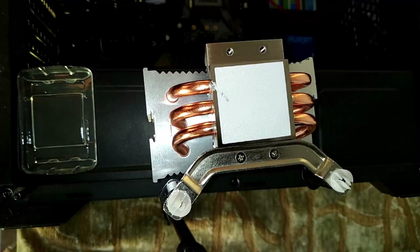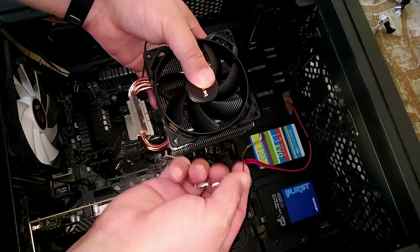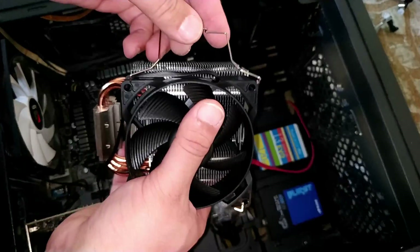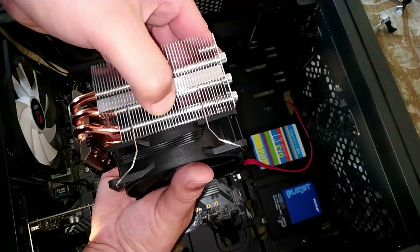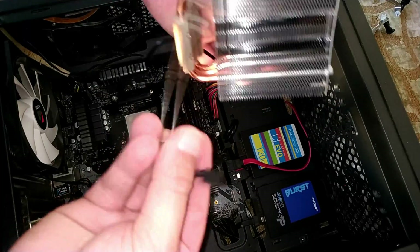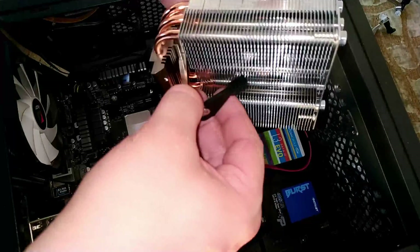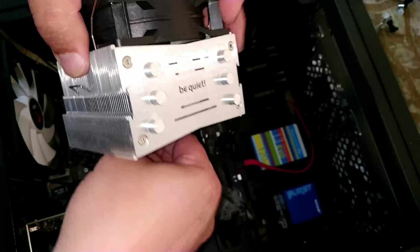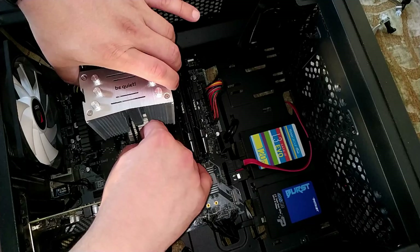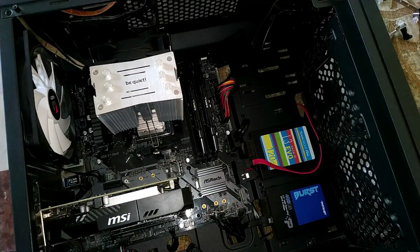We need to take out the Intel mounts because this goes into an AMD — just unscrew everything and there you go. Then mount the fan with these clips; it's easy to do but also easy to cut yourself, so be gentle. For the cooler mount, there are some slots — it just slots into place and all you have to do is clip it to the mounts and clip it into place, and we are about done.